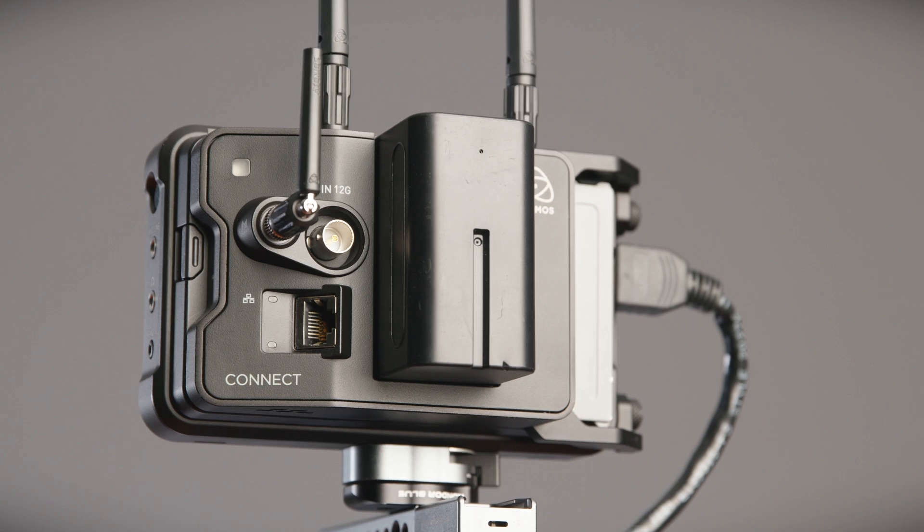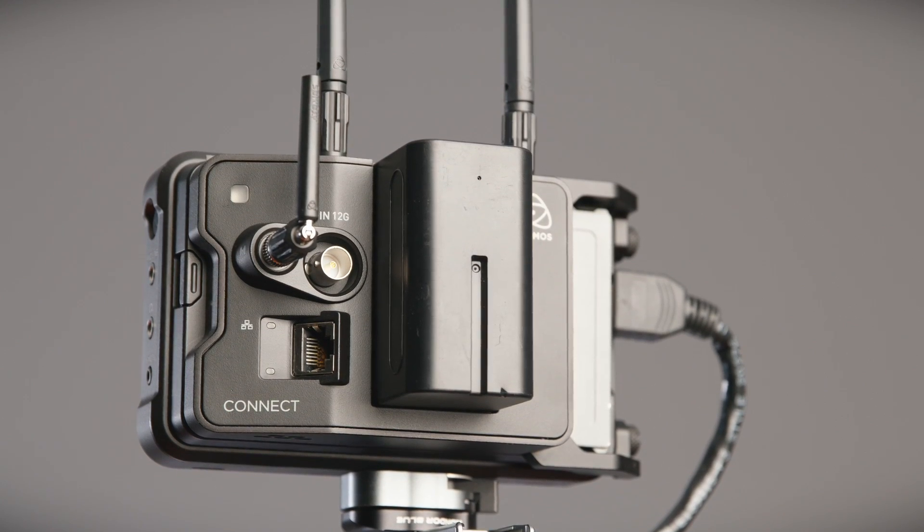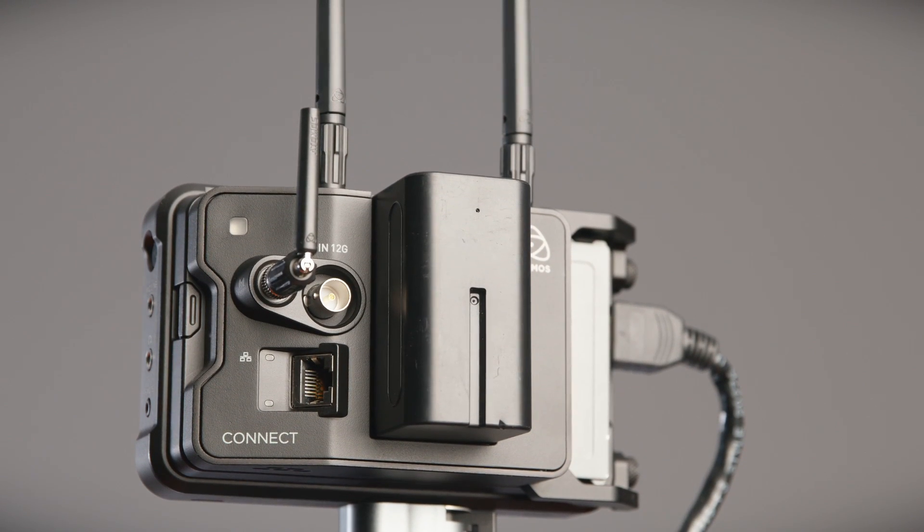All the additional functionality brought by the Atomos Connect can be added to your set-up for as little as £390, which is a very affordable price point that really puts professional live production into the hands of anyone who wants to use it.